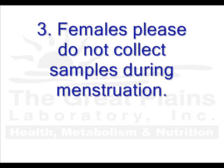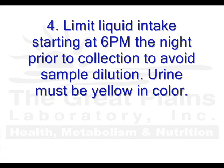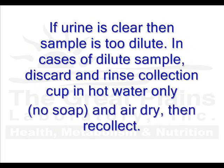Females, please do not collect samples during menstruation. Limit liquid intake starting at 6 p.m. the night prior to collection to avoid sample dilution. Urine must be yellow in color. If urine is clear, then the sample is too dilute. In cases of a dilute sample, discard the sample and rinse the collection cup in hot water only and air dry, then recollect. Please do not use soap.